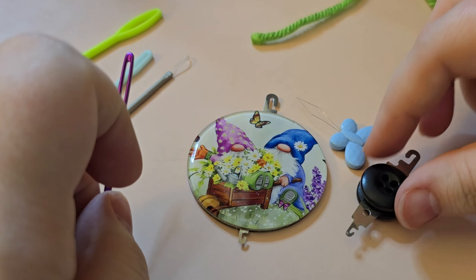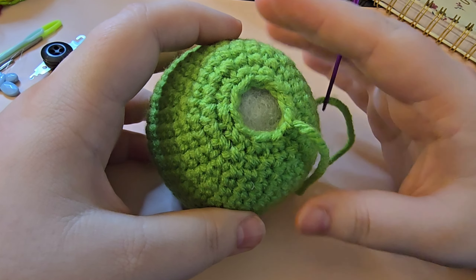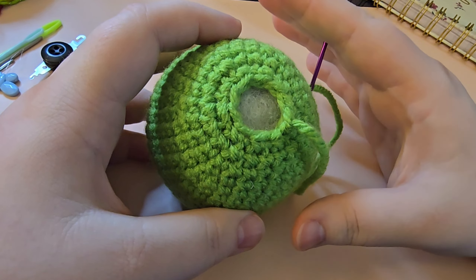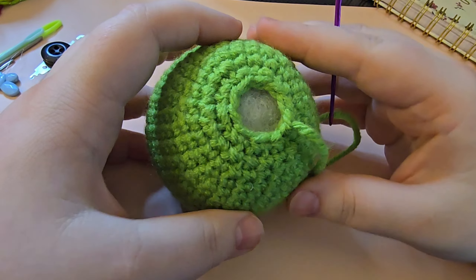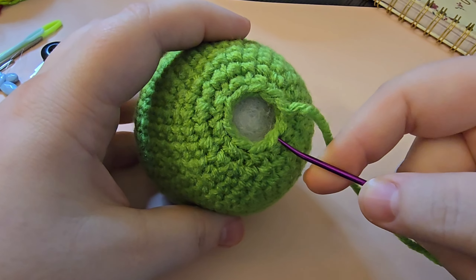Now here's the fun part. I happen to have nine stitches. When you finish your project, that last round where you're doing those decreases, in parentheses at the end of the round it'll usually say how many stitches you have left. You might have six — that's a pretty common number to end with. Nine is also pretty common. You may even have three.